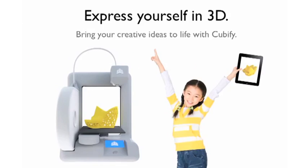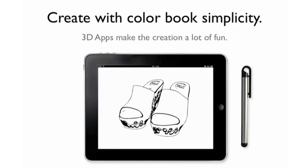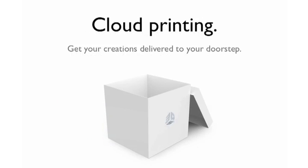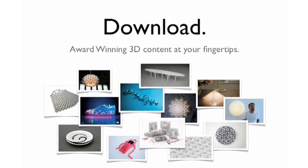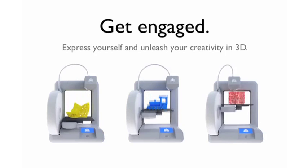Cubify.com is a platform — think of it as iTunes and Facebook together, but only for 3D. With iTunes we have apps and digital content that kids, moms, and dads can buy. And then we have all the social elements for the community to get engaged on creative ideas and bring these ideas to life. So we're launching the whole platform along with the Cube.